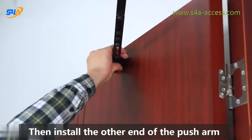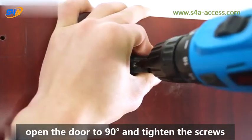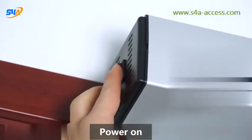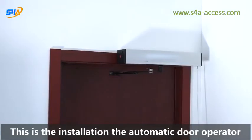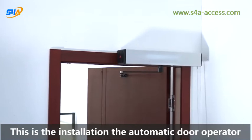Then install the other end of the push arm. Open the door 90 degrees and tighten the screws. Power on, then just cover the outer case. This is the installation of the automatic door operator.